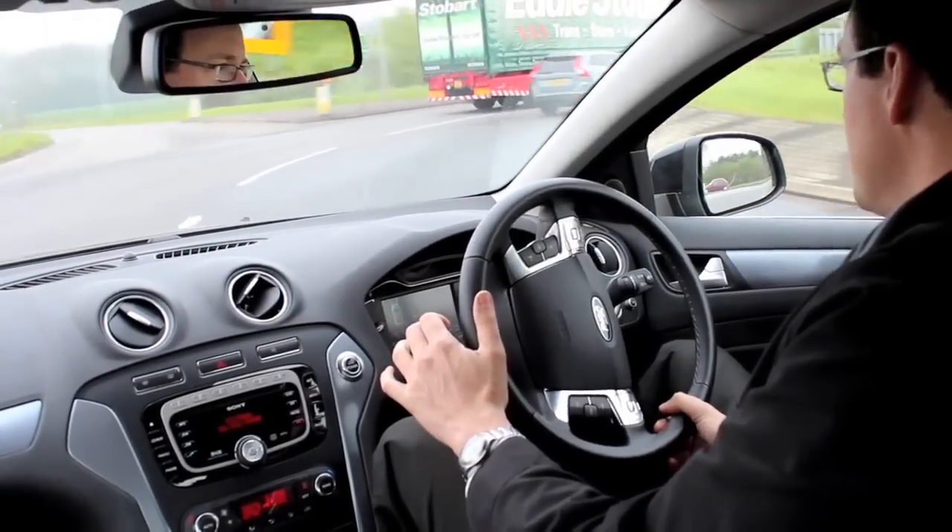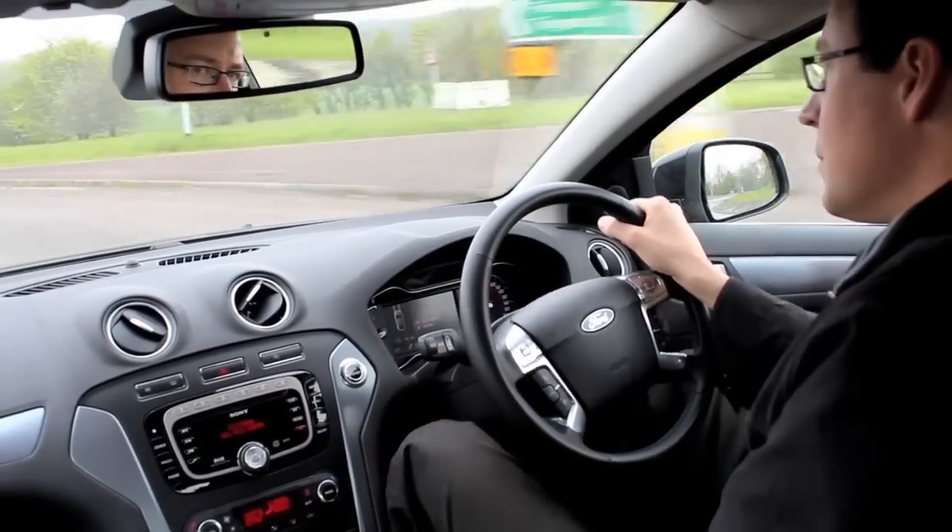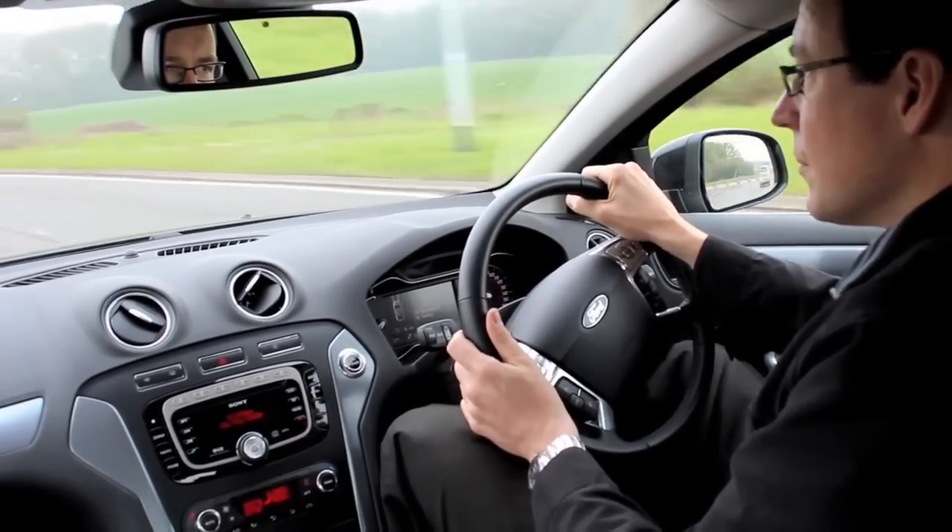You're then free to enjoy the extra power, torque, and efficiencies realised by a Superchips ECU remap.